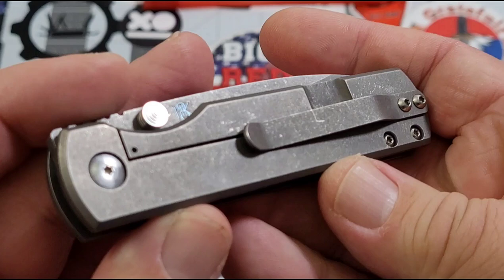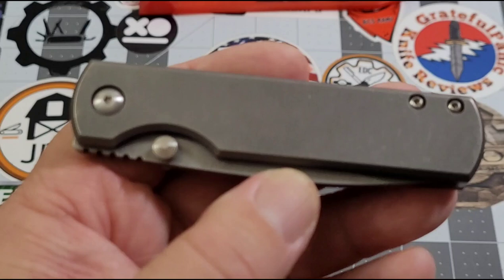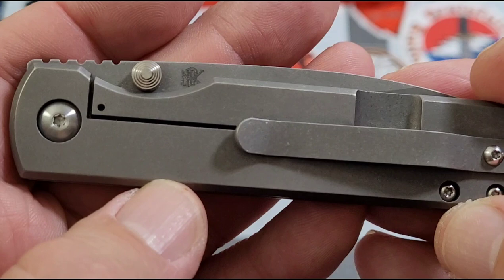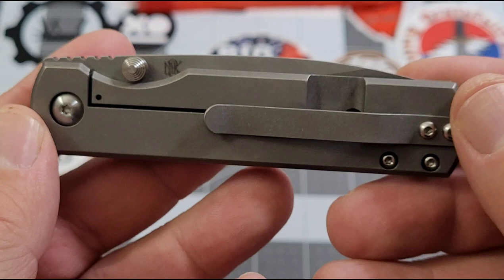Let's take a look at it — full titanium, check out that tumbled finish on the Sea Otter, very cool. There were a few at the show that had the traditional Laconico fuller, but I didn't grab one of those. I got a Sea Otter so I'm very happy. Full titanium, titanium clip — it's not deep carry, that's okay. Frame lock, lock relief on the outside, dual thumb stud.